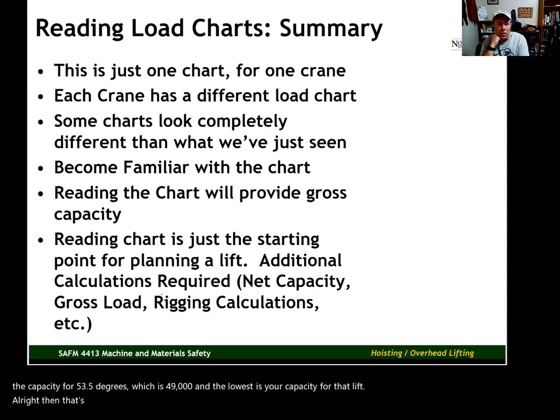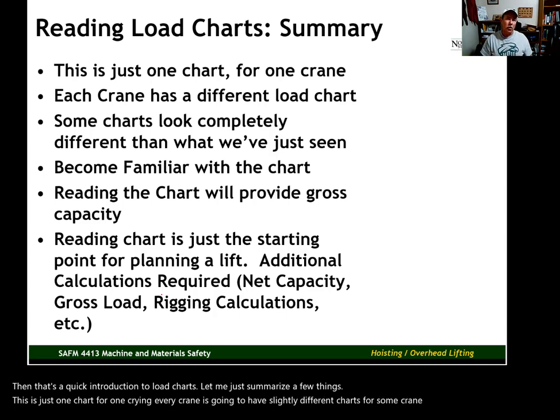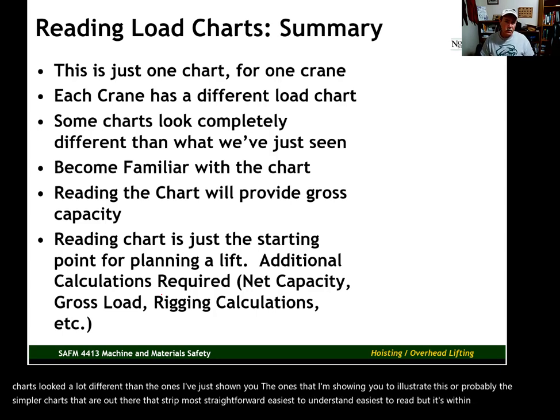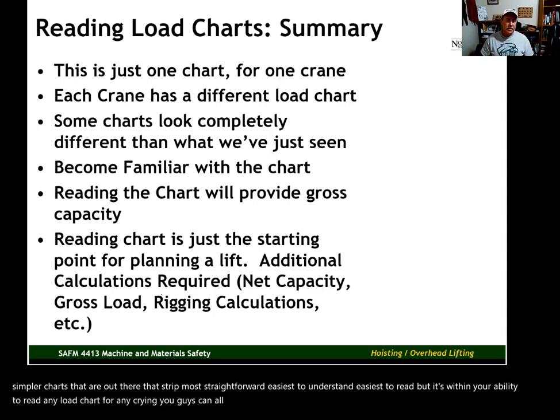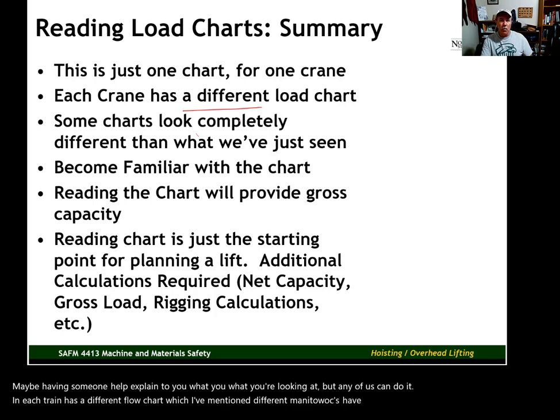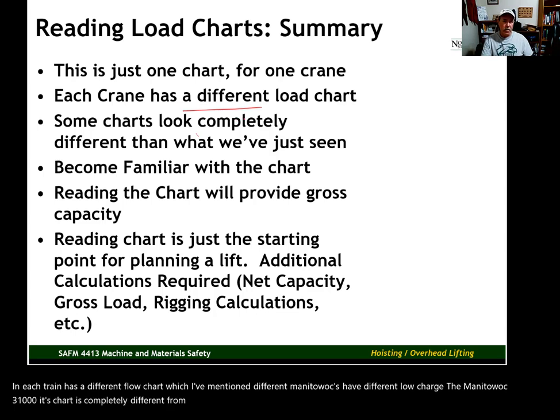That's a quick introduction to load charts. This is just one chart for one crane — every crane is going to have slightly different charts, and some manufacturer charts look completely different. The ones I've shown you are probably the simpler, most straightforward charts out there. But it is within your ability to read any load chart for any crane. It may just take some time studying and having someone help explain what you're looking at. Different Manitowocs have different load charts — the Manitowoc 31,000's chart is completely different from the Manitowoc 8888 we've been looking at.